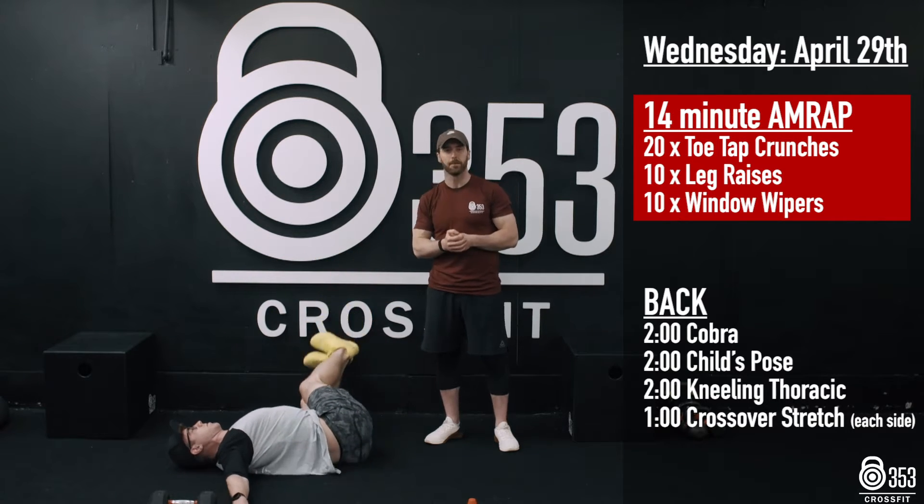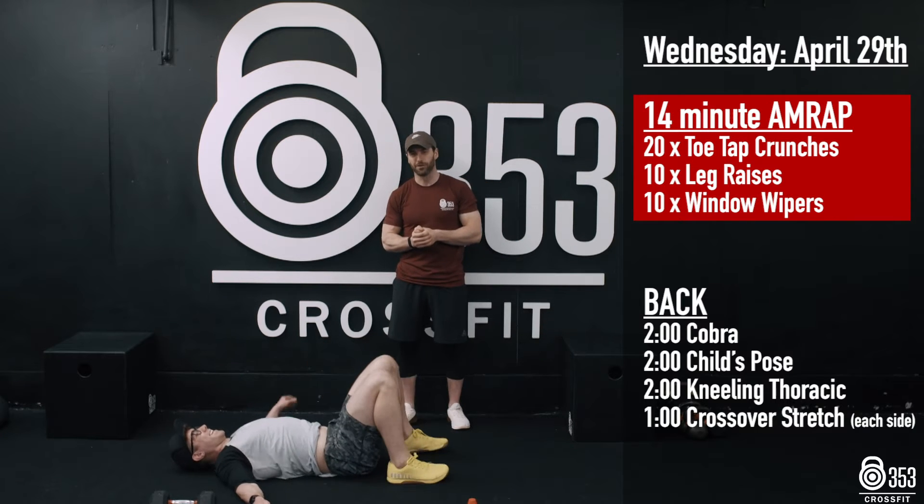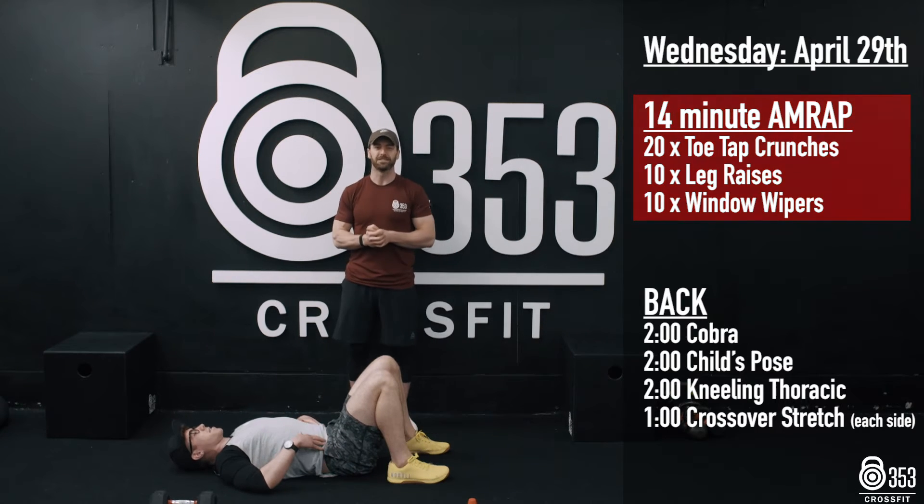That is going to be a 14-minute AMRAP. Once you've finished that, don't get stuck on the floor — we're going to break off into some back mobility.